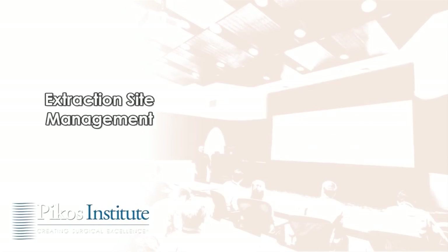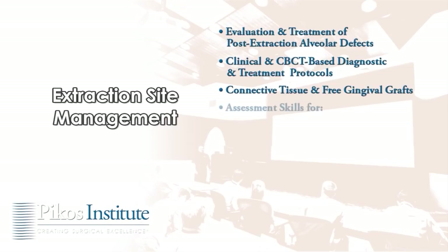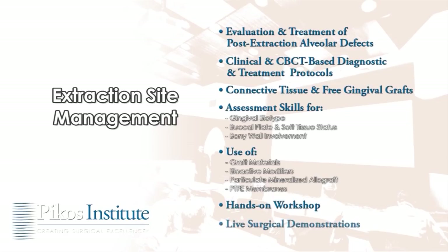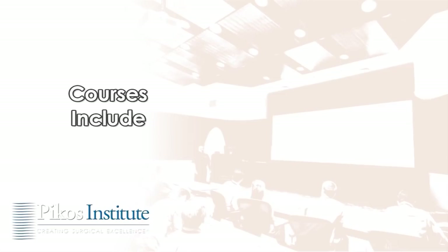The extraction site management course will establish or enhance proficiencies in evaluating and treating post-extraction alveolar defects, application of clinical and CBCT-based diagnostic and treatment protocols, connective tissue and free gingival grafts, developing assessment skills for gingival biotype, buccal plate and soft tissue status, and bony wall involvement. The course will also cover use of graft materials, bioactive modifiers, particulate mineralized allograft, and PTFE membranes, with hands-on workshops and live surgical demonstrations.